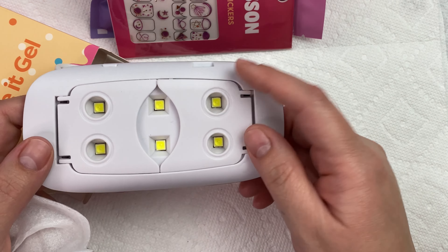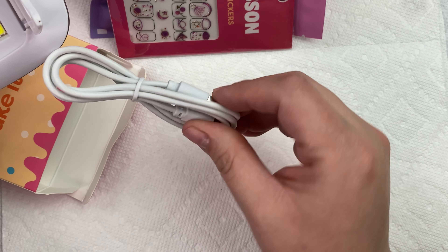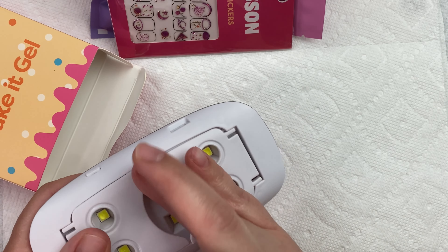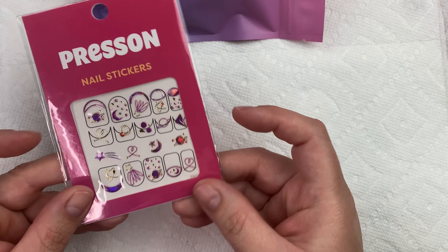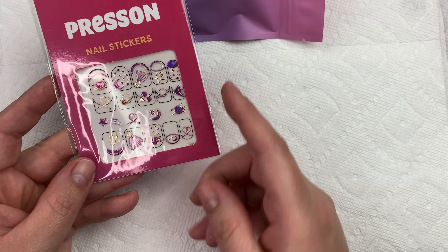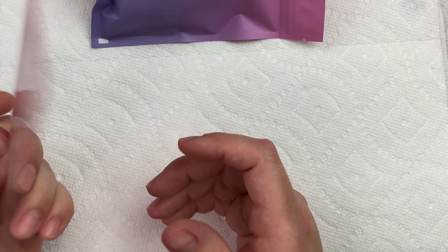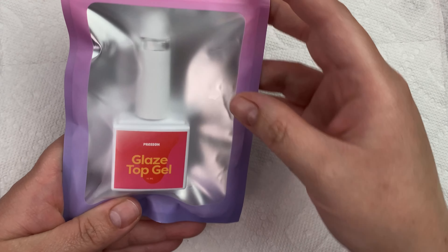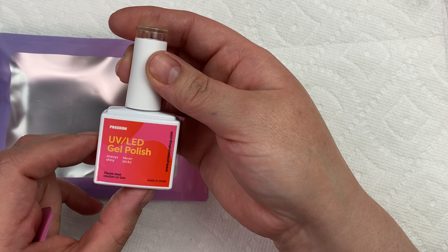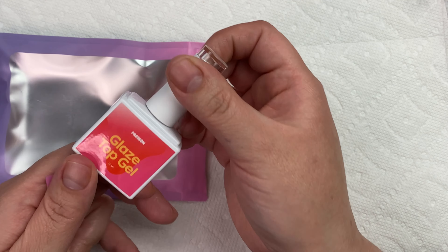So here we have the light. It opens up — LED — and then you have your little plug. I do like the color of this. They also included some nail stickers, which are really pretty. I probably won't be using these today, but they did include them. And then I also got their glaze top gel. This is a UV LED gel polish, so you will need to use the lamp to cure that.